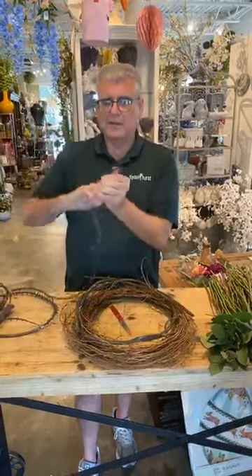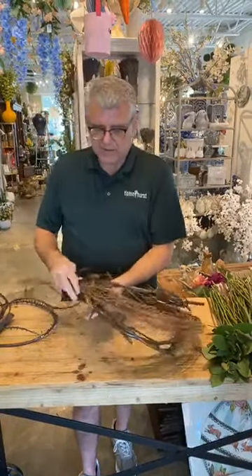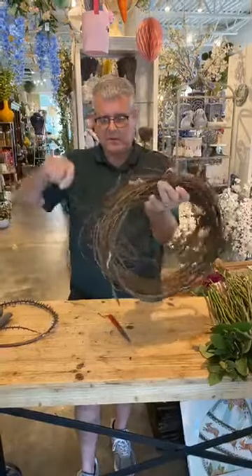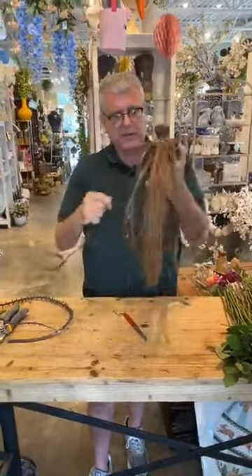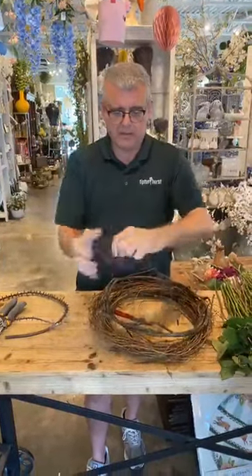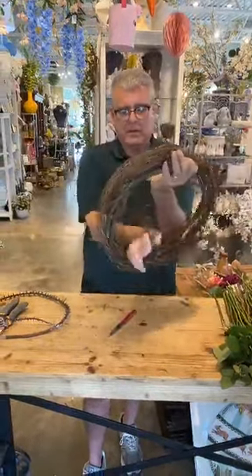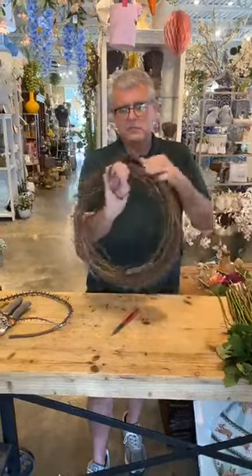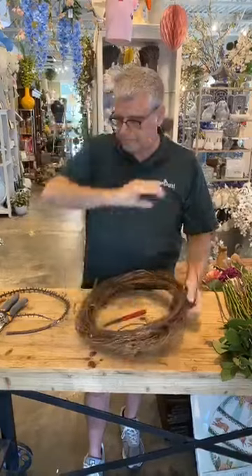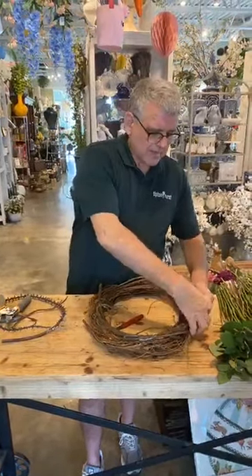Now we'll take some of our bark wire — someone asked what this is the other day. It's actually wire that's been wrapped with twine. You're going to catch it like this and wrap it through, not too tight, just to hold it in place. Work smarter not harder. We'll double-wrap it to catch it and cut that off.